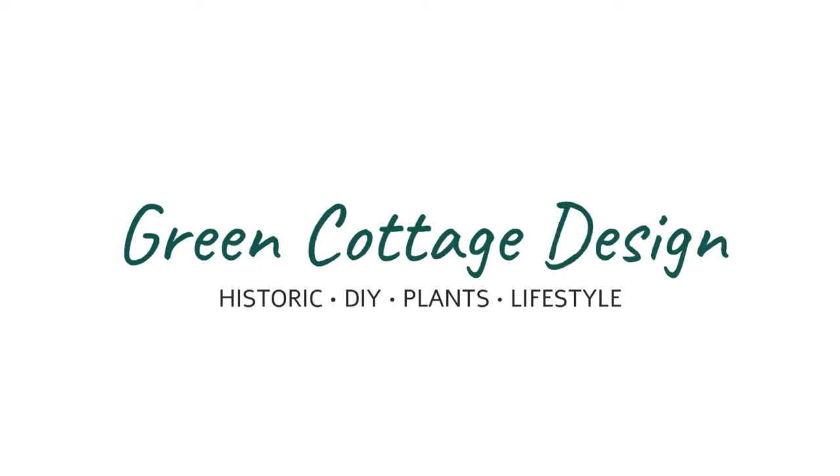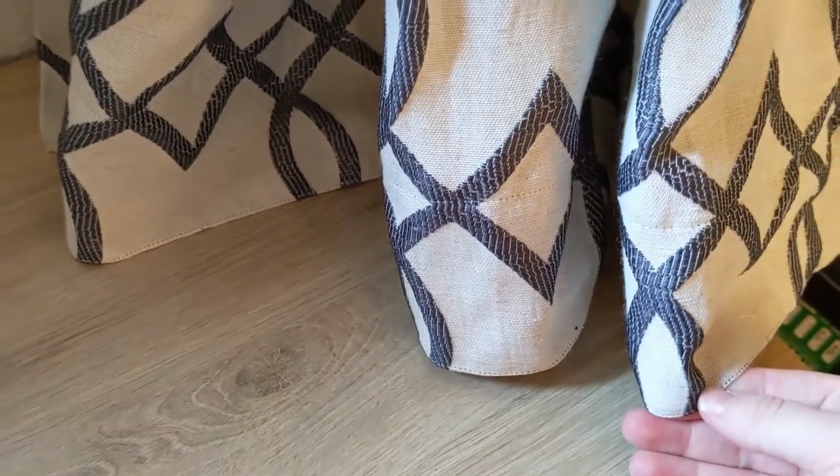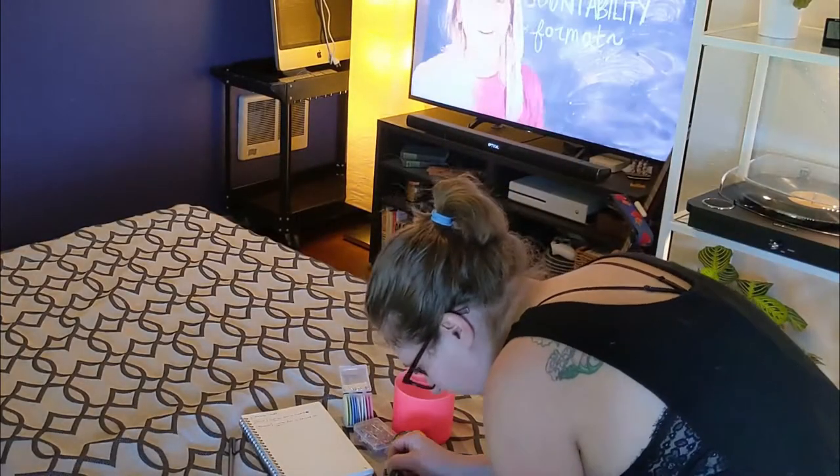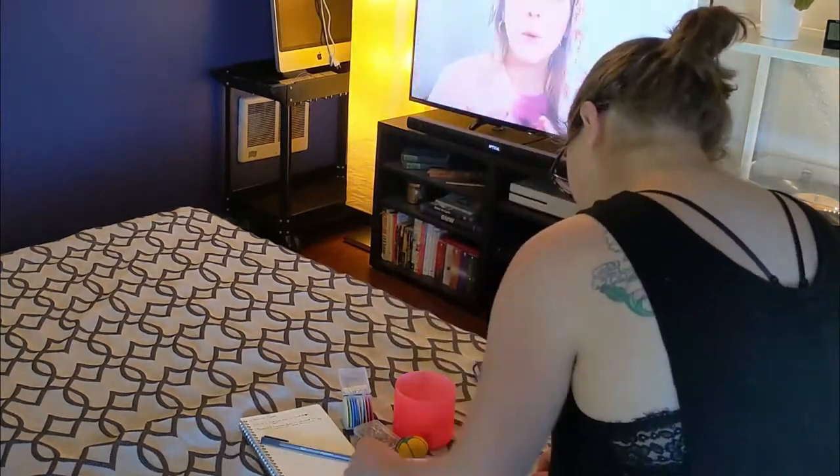Hello everyone. Welcome if you're new, which you probably are because this is my literal second video. My name is Tara and this is Green Cottage Design. Today we're going to be hemming some curtains as part of a bedroom slash office makeover.